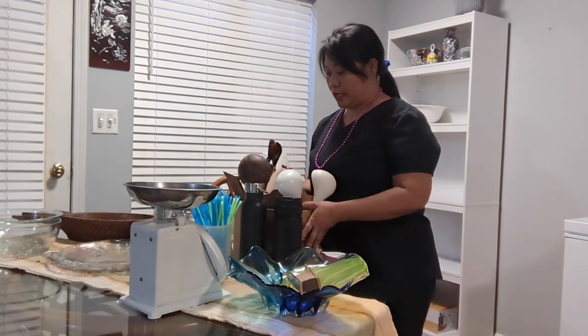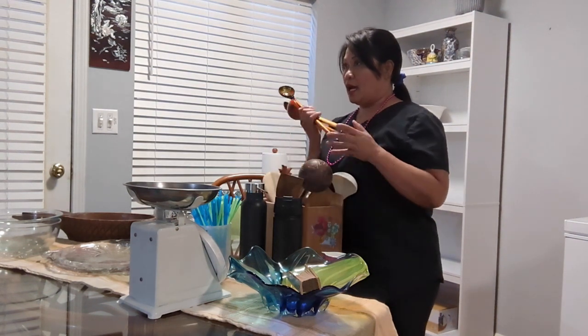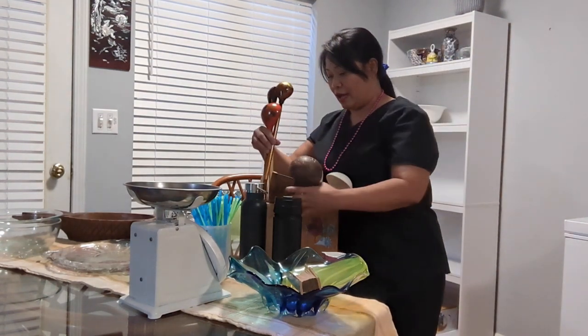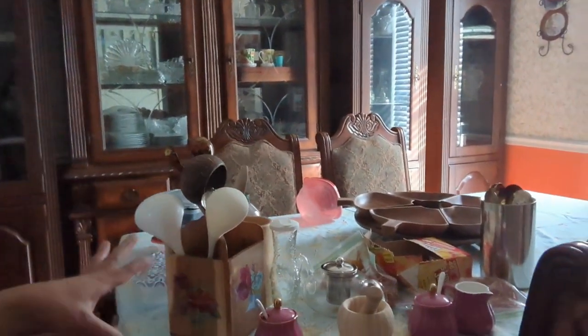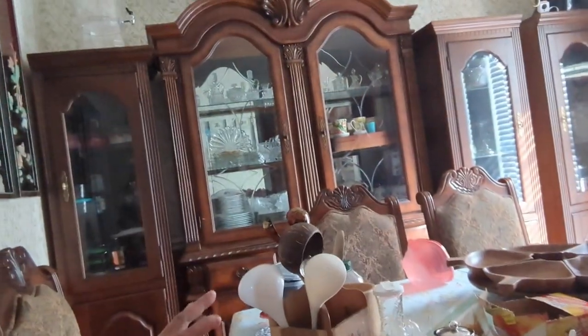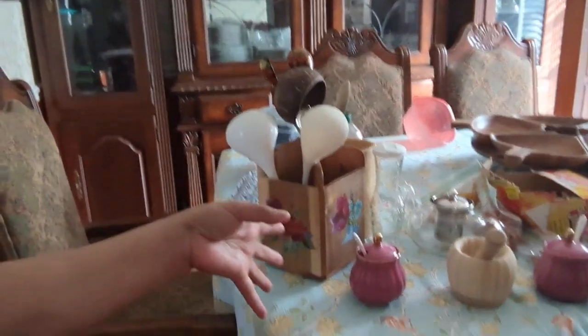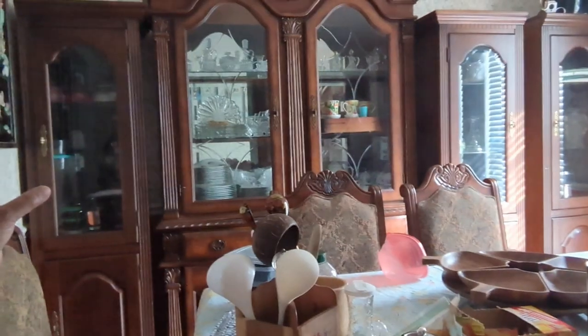I'm going to put this for now on the dining table because I don't know where to put it yet. I have a lot of china cabinet space. I'm going to put my table things that I only use once or twice a year in there. That's my china cabinet right there — that's where I used to put them, and now I'm going to put them back. I have plenty of room in there.